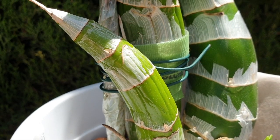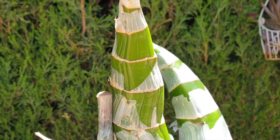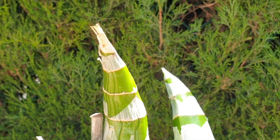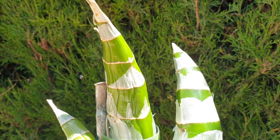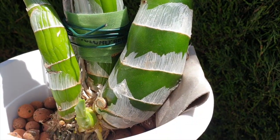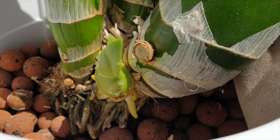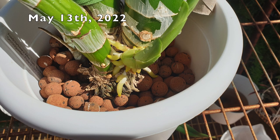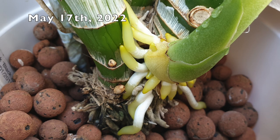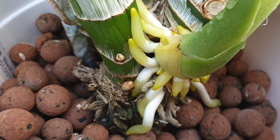Throughout that process, the bulbs would start to shrivel as energy was being consumed by the new growth and the forming of roots, meaning that my bulbs slipped down a little bit on the stake. So I had to intervene and raised the bulbs up again to the final height, because the roots were already growing into the pot. The media hadn't been filled around yet, so I was waiting another couple of weeks to make sure that those roots growing into the pot would actually be long enough.